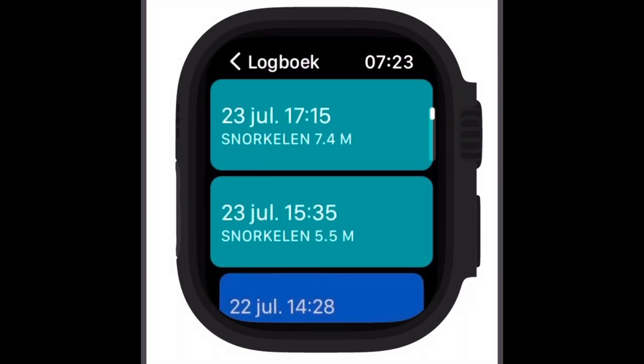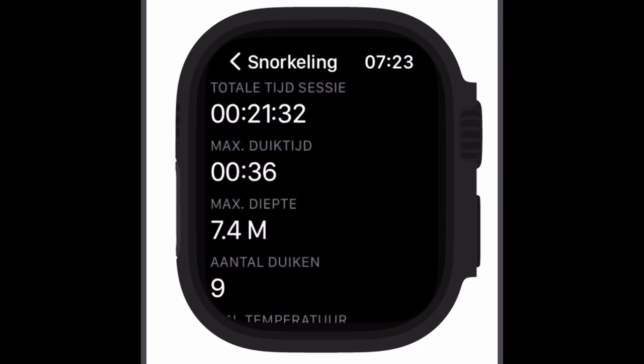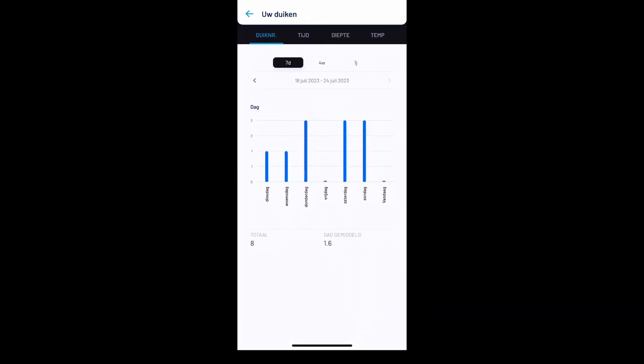Let's check out a snorkeling session — you can see the time, the dive time, dive depth, the number of dives, and the temperature. In the Oceanic Plus app itself you see a lot more information. There are a lot of different graphs to compare your dives.